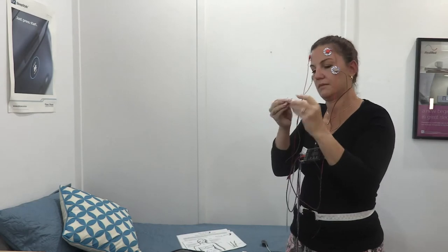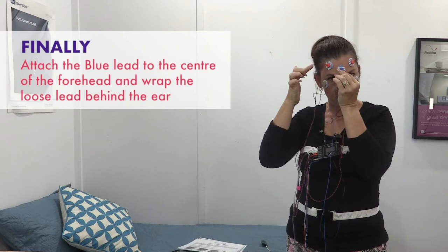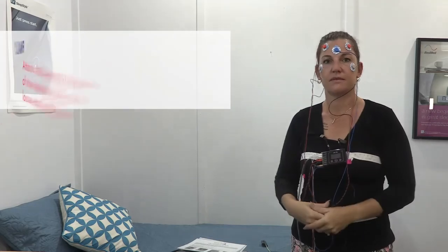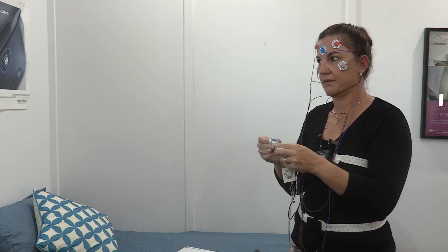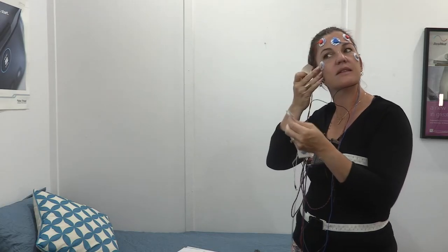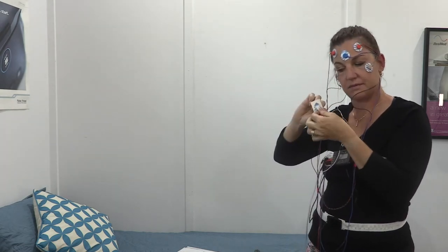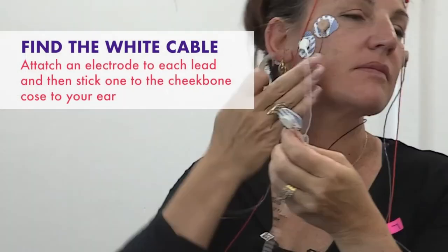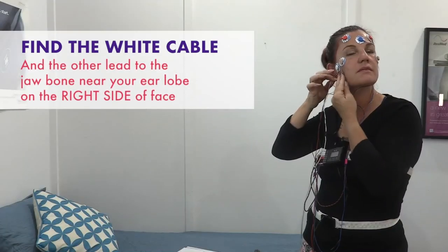Repeat on the other side. Finally, attach the blue lead to the centre of the forehead and wrap the loose lead behind the ear. Step six: placing the EMG cheek electrodes. The EMG sensors will tell us if you are grinding your teeth, clenching your jaw, talking in your sleep or have any other abnormal muscle activity. Find the white cable and attach an electrode to each lead, then stick one to the cheekbone close to your ear and the other to the jawbone near your earlobe on the right side of your face. It doesn't matter which one goes where.